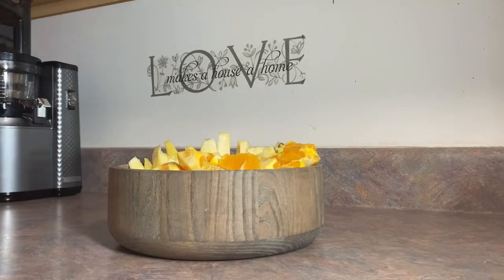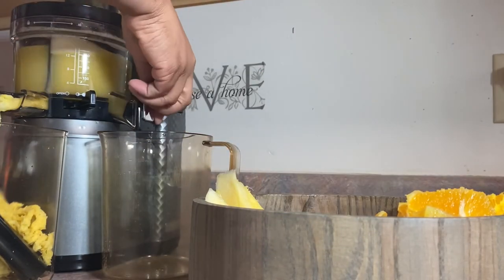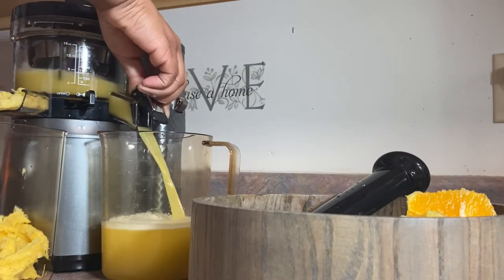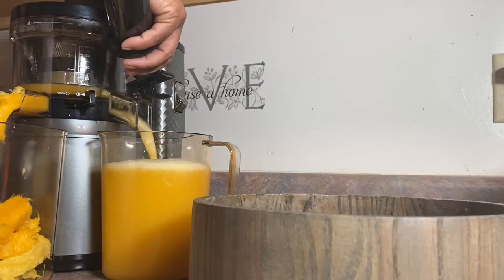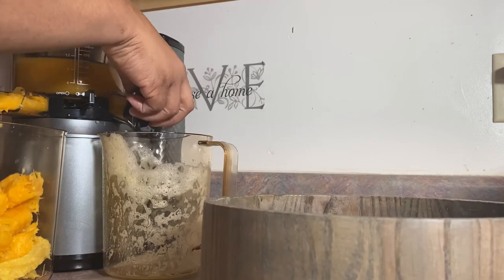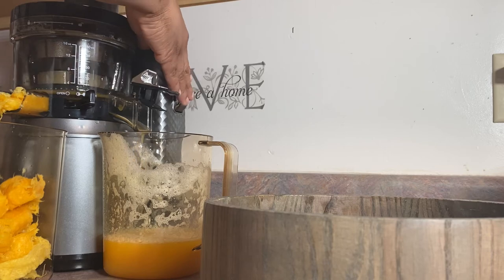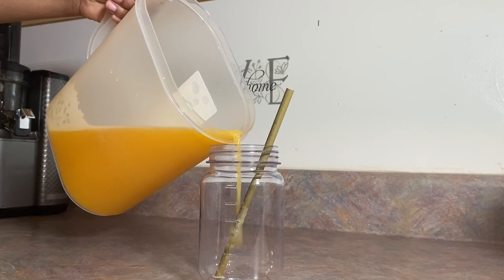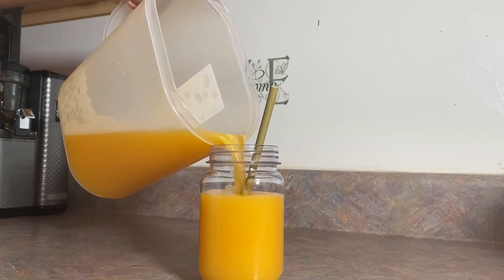Here I have everything all chopped up and now we are ready to juice. And now this juice is finally done. This juice is so pretty — it looks like I captured the sun and put it in the bottle, it is just so beautiful.